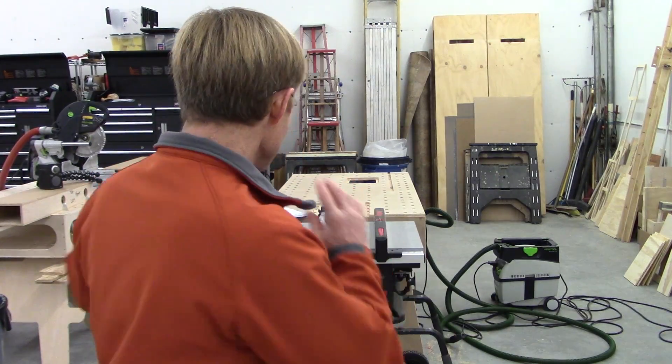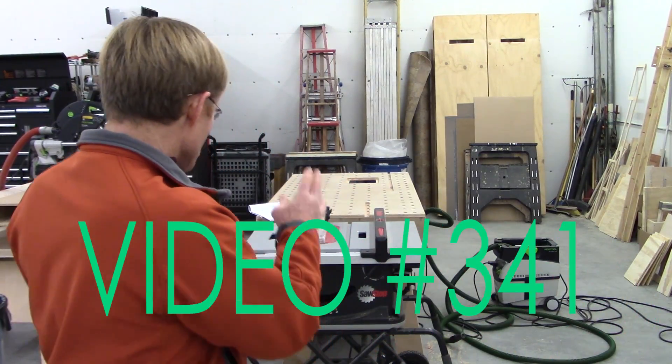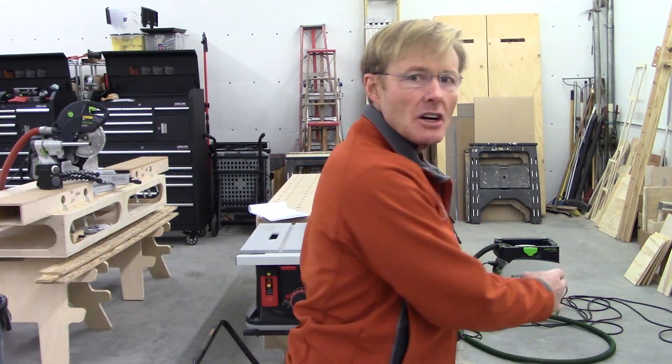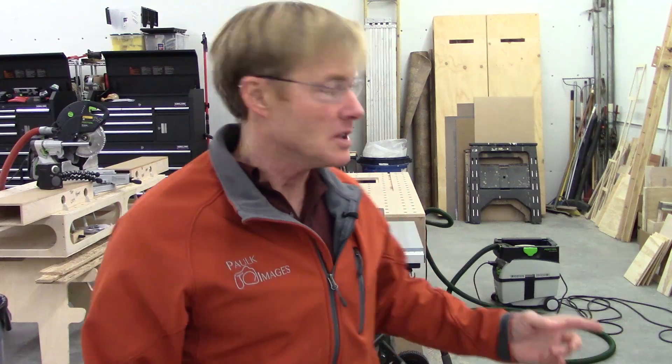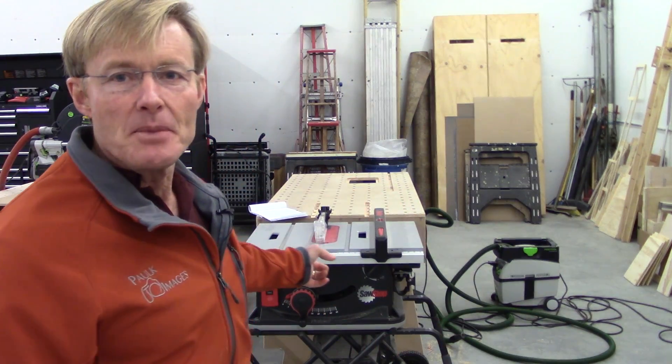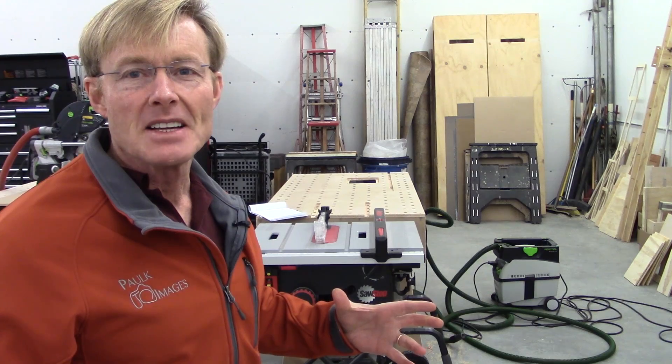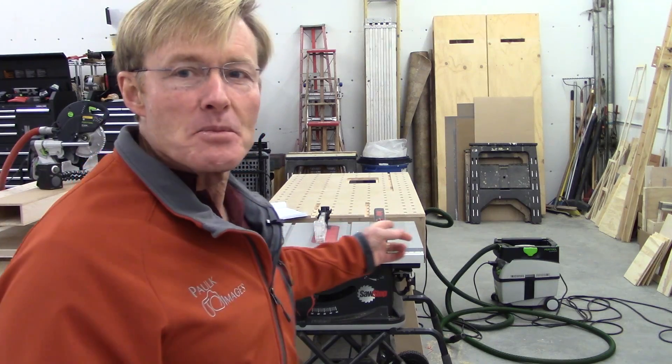Hi, I'm Ron Palk, and this is my side-by-side comparison of the SawStop job site saw and the Bosch Re-X saw. SawStop sent me a job site saw just before they started shipping them to everybody and asked me to try it out in my shop and give them some feedback, but Bosch didn't do that. You folks have asked me about the differences between the two.